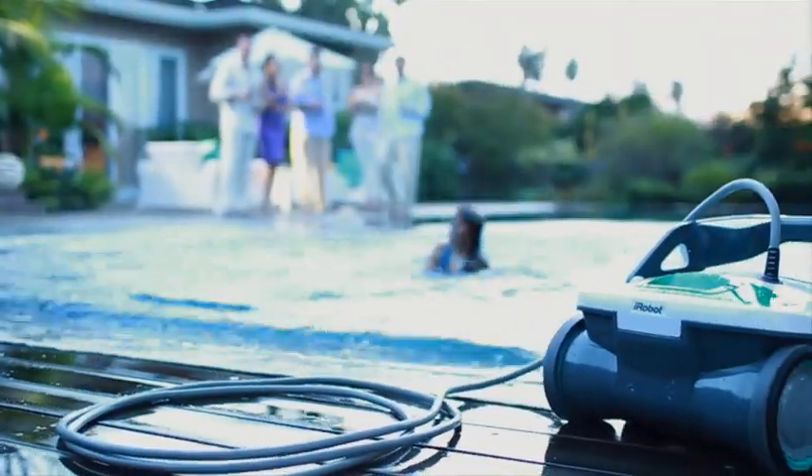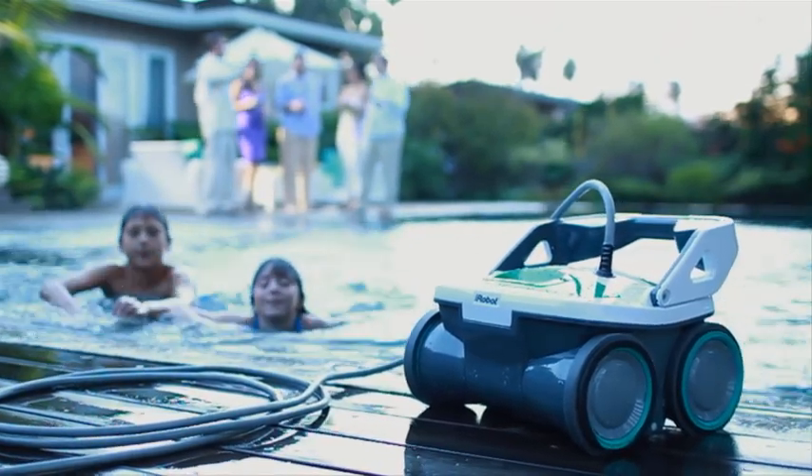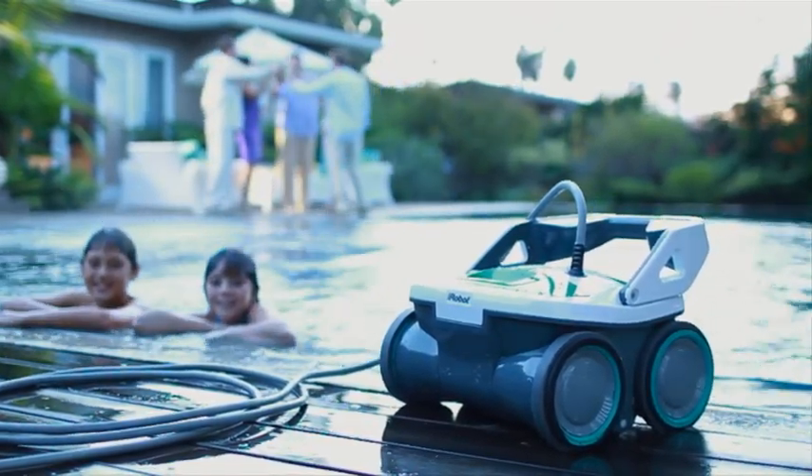Now it's time to enjoy yourself. The pool's clean, the robot's clean, and you're ready to party — no work, no stress, just good clean fun.